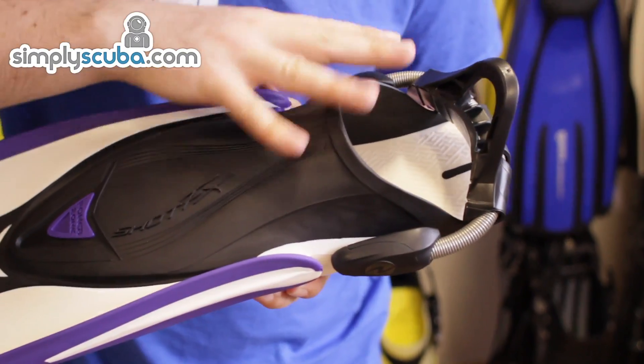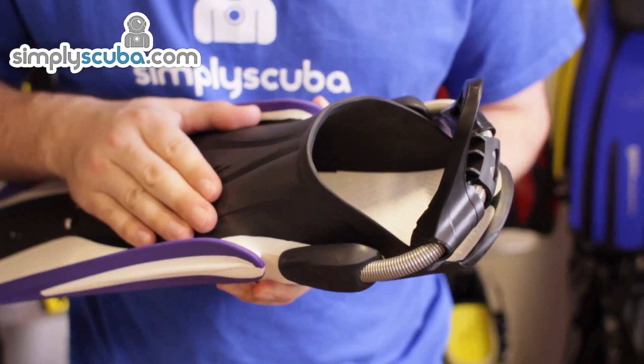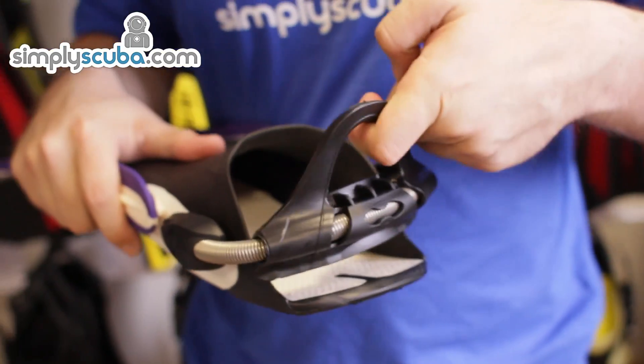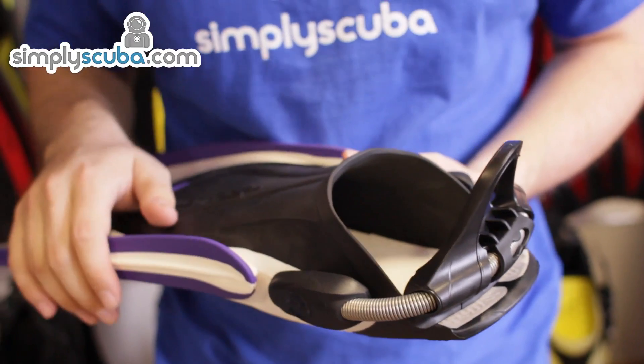Moving on, the fin has a nice, pretty design with a generous foot pocket to put your feet in. On the back, it has Aqualung's spring heel straps with a large loop at the back so you can put your fins on one-handed even when fully kitted up.